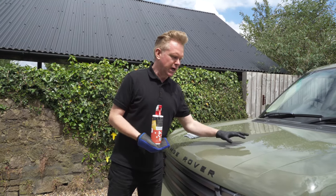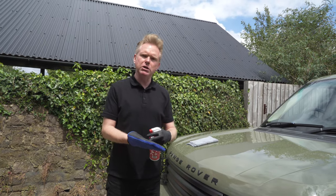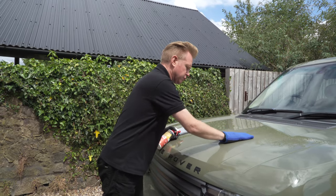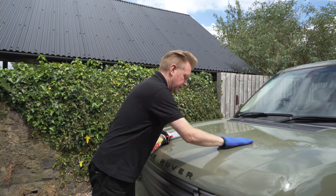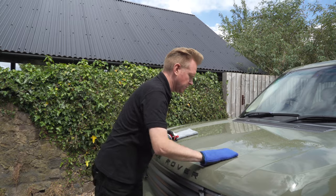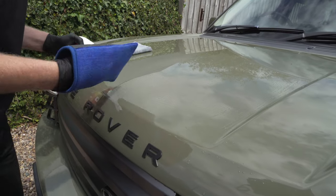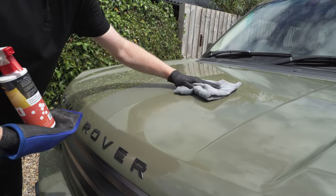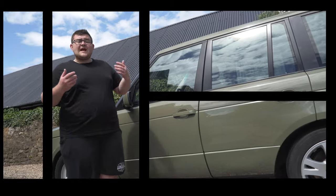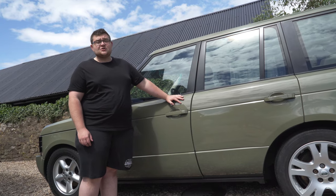Now that we have cleaned the whole car, we are going to get rid of all contaminants embedded in the paint. To do so, we use a clay bar and a quick detailer with a clean mitt. Apply some product and in a back and forth motion go throughout the whole bodywork. As you apply a very slight pressure on the mitt, you will feel all the contaminants coming away and the bodywork will feel like glass. Once you are done, just wipe it off. Now we have finished clay barring our car, we don't want to apply any more product because we are going to be taking this to the body shop shortly to have some paintwork done.